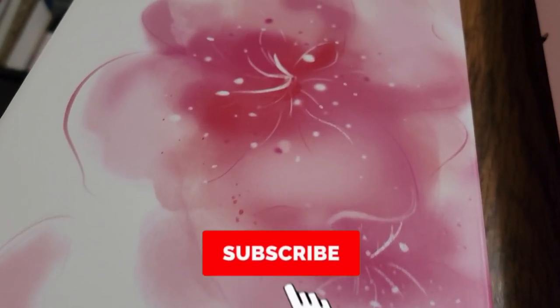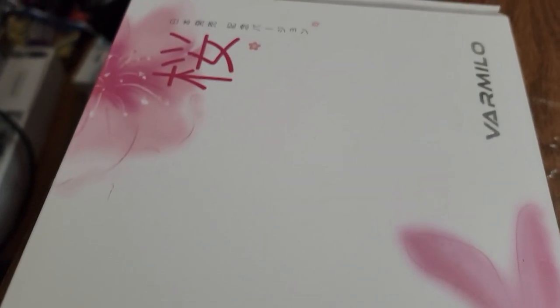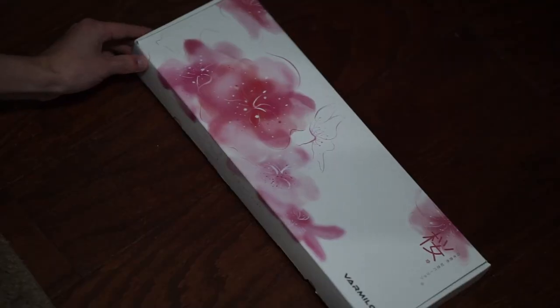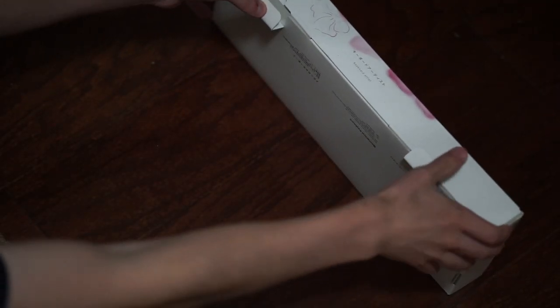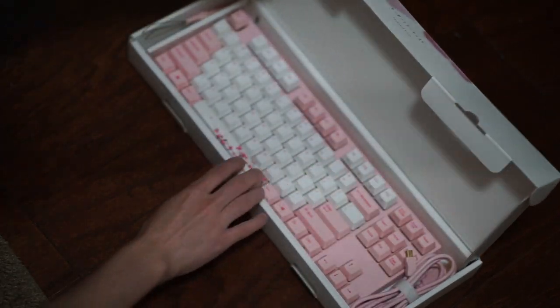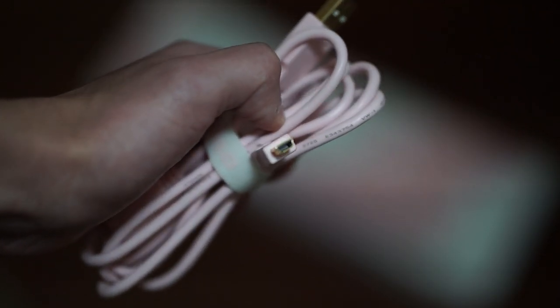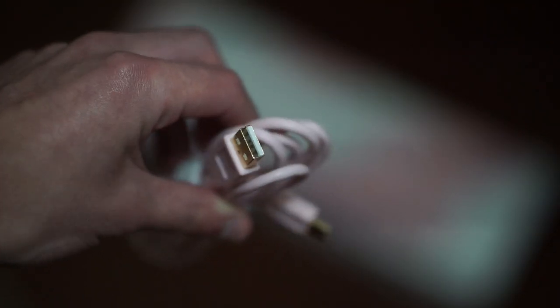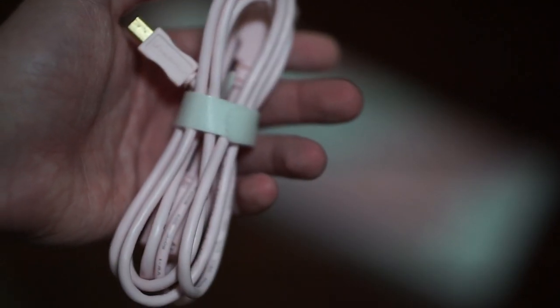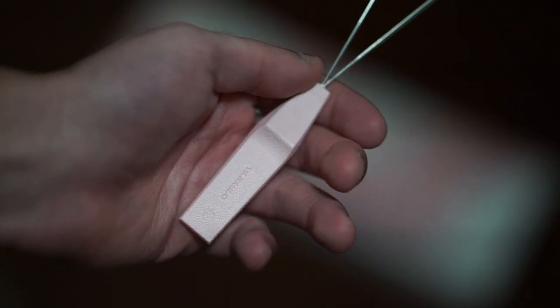When it comes to the unboxing experience, this is a very beautiful box that it comes in. The art on it is very pretty and it fits the whole aesthetic that this keyboard is trying to go for. Inside the box you get the keyboard itself and a nice pink wire. The wire is detachable, but the only sad part about it is that it's micro USB. It doesn't really matter that much because it's a keyboard, but I would have wished to have seen a USB Type-C cable instead. It also comes with a switch puller.